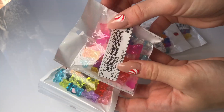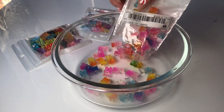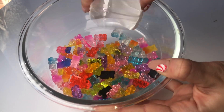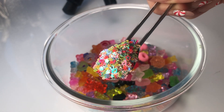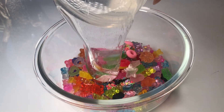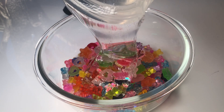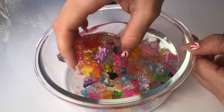One of my coolest finds on Shein were these bags of gummy bear charms. I especially love these ombre gummy bears with some glitter mixed into them, so I was really excited to make a big crunchy slime using these charms. I added some of my own sugar gummy charms that I made, and then I also added a bit of glitter. The crunches that this slime made were insane — I love it so so so much.